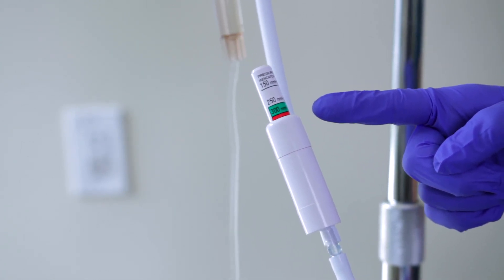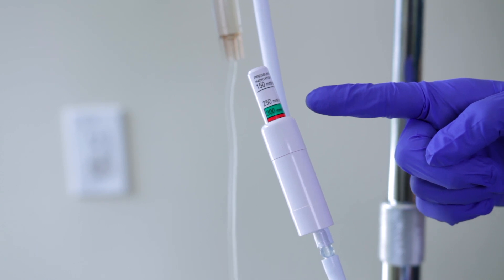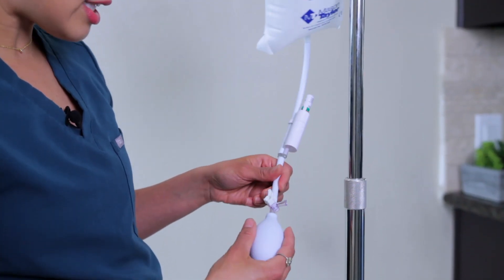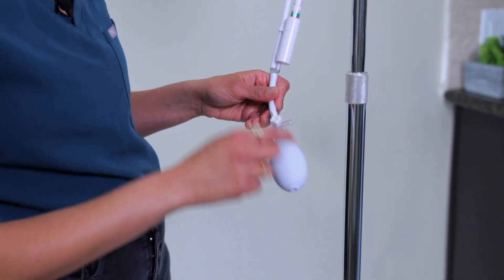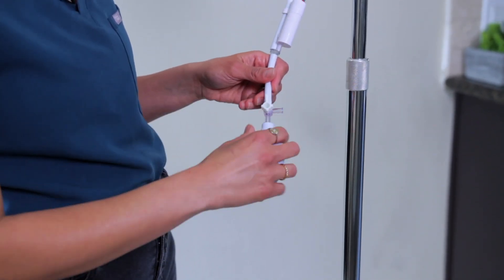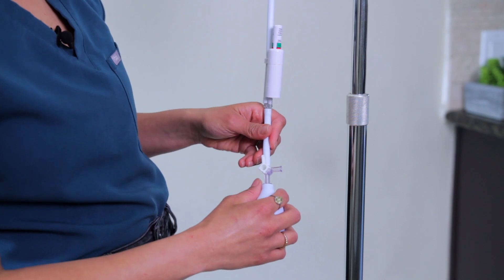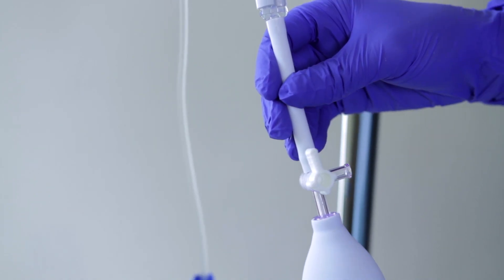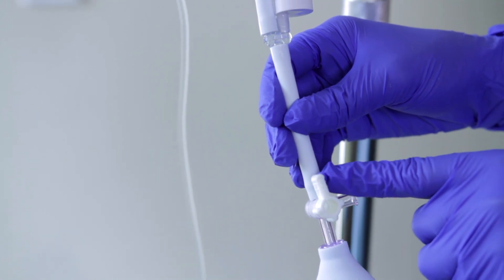If you see the red zone, that's caution — it's just exceeded the amount of air needed. Below that is your pressure bulb, and then you have your stopcock. If you want to maintain the pressure, you're going to have it facing up, angled up, and you're going to maintain that pressure.